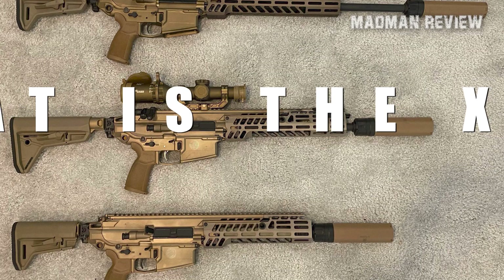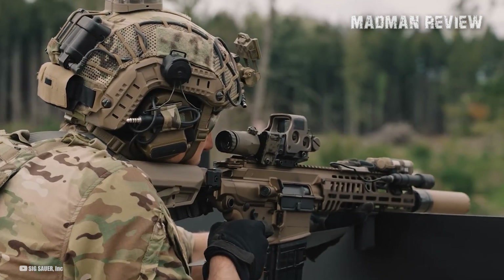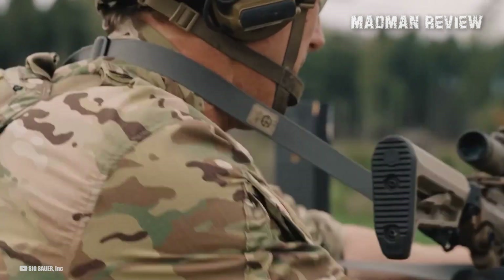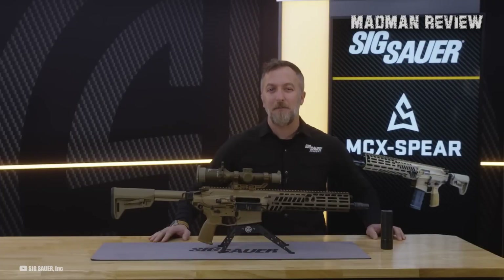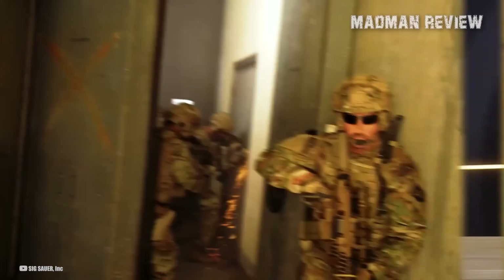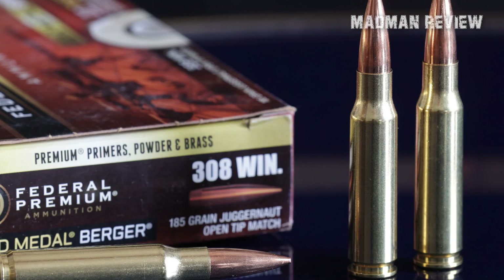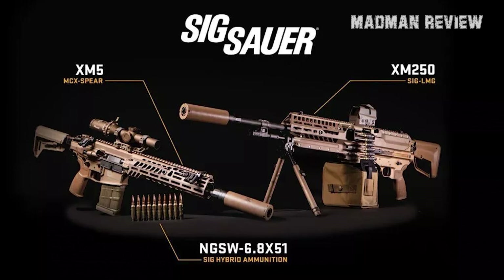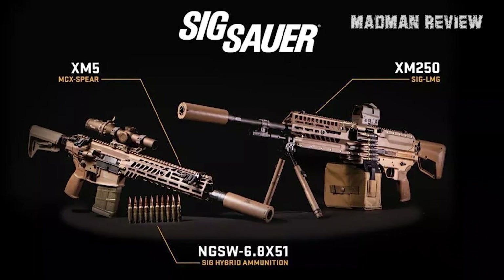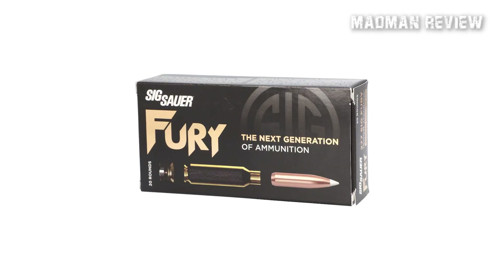What is the XM7? The XM7, earlier referred to as the XM5, is the U.S. Army's full-powered version of the SIG MCX Spear. However, the SIG MCX Spear available to the general public only comes in .308 Winchester and .65 Creedmoor, while the XM7 utilizes the brand new 6.8 by 51mm, also known as the .277 Fury.